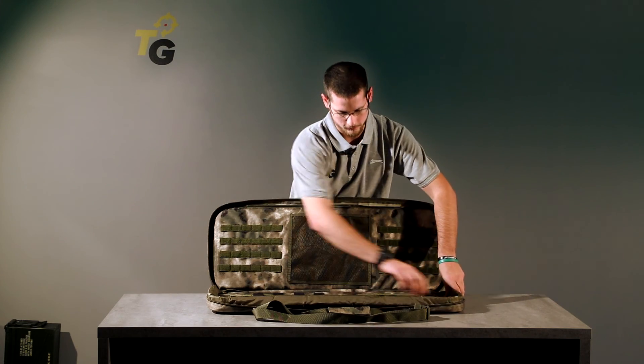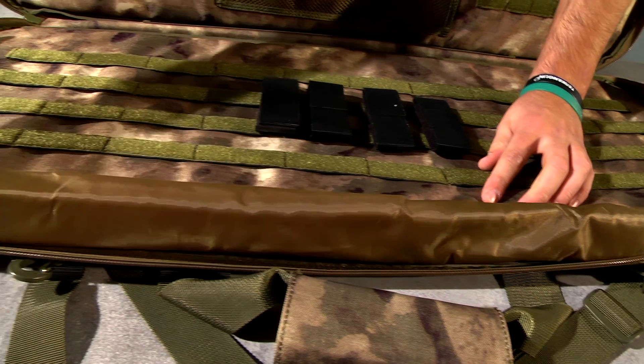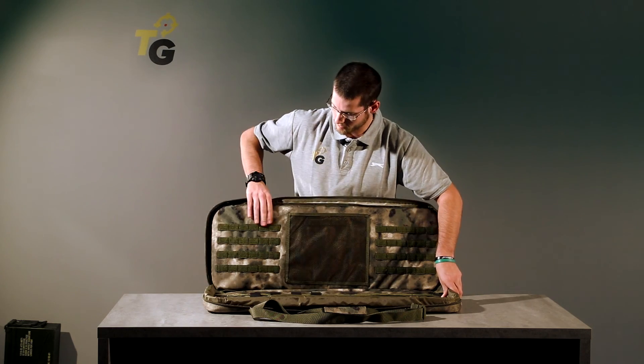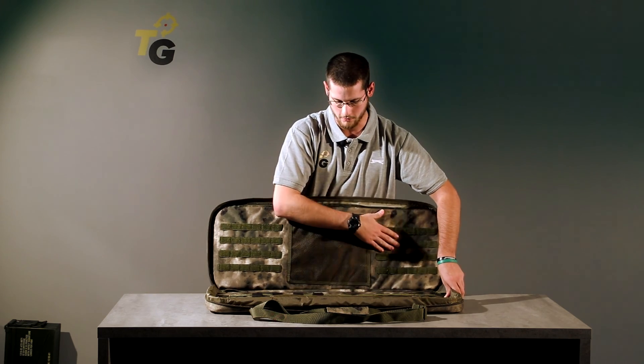On the side of this bag, it's reinforced to protect your weapon, like both sides of the gun bag.